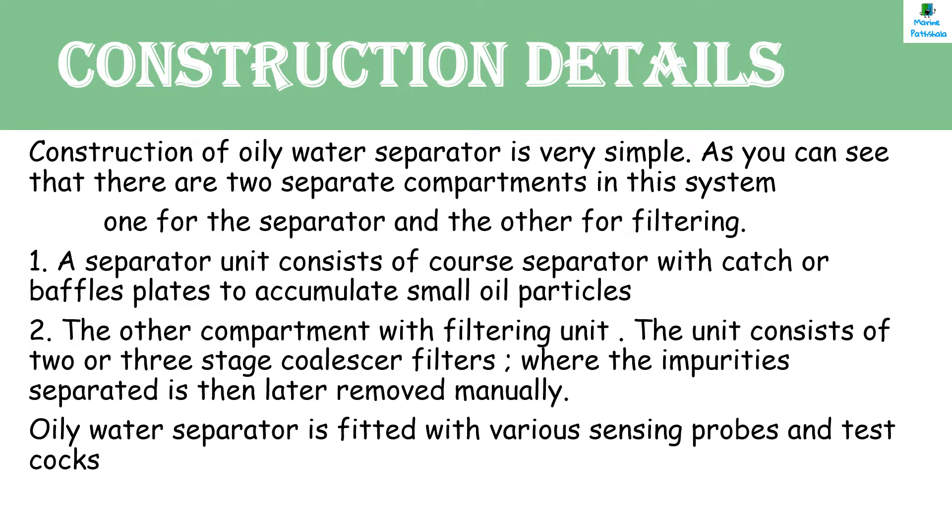Construction details of Oily Water Separator: The construction of Oily Water Separator is very simple. There are two separate compartments in the system — one is the separator unit and the other is the filtering unit. The separator unit consists of a coarse separator with catch or baffle plates to accumulate small oil particles, and separation takes place due to density difference. The filtering unit consists of two or three-stage coalescer filters where the separated impurities are later removed manually. The Oily Water Separator is fitted with various sensing probes and test cocks.